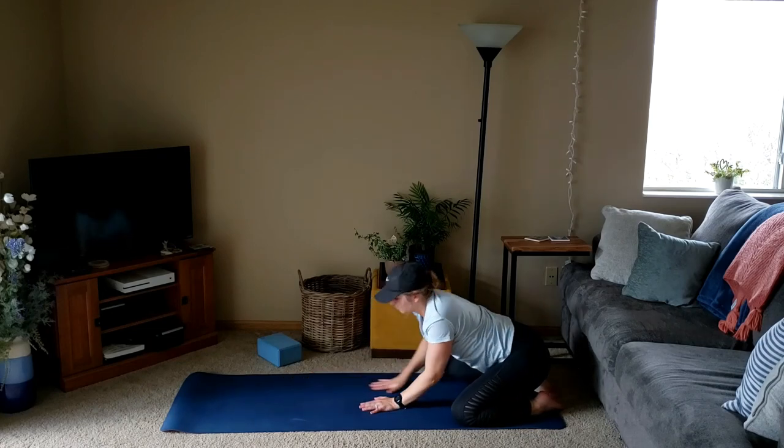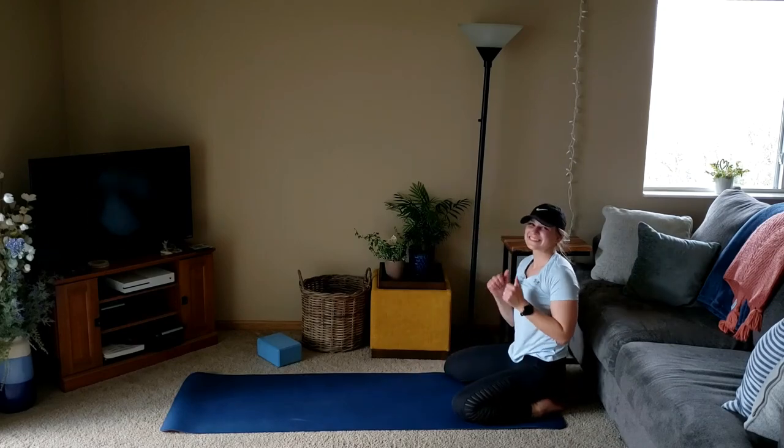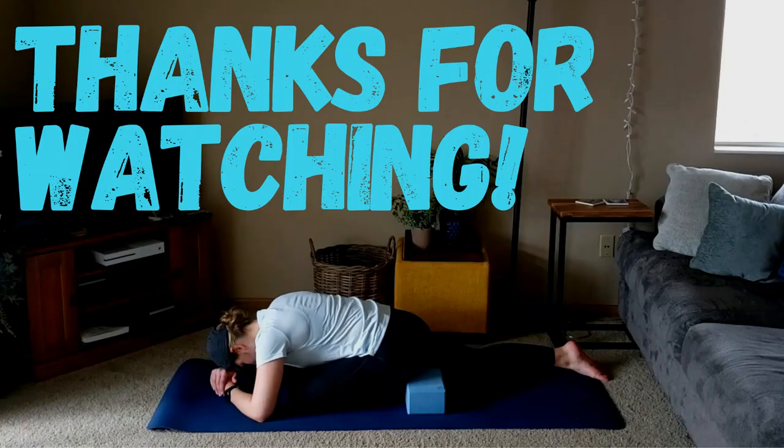Slowly walk our hands up towards us, shake it out — we are all set for your run, walk, whatever activity you choose. Thanks so much for watching, hope you have a great day!